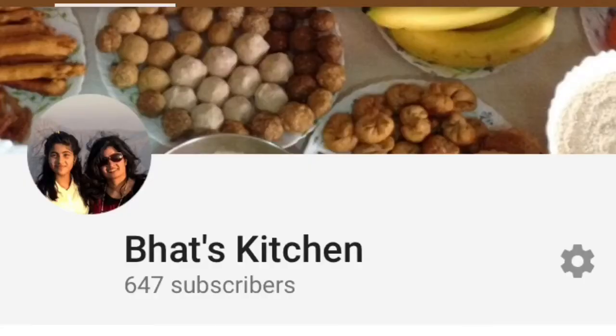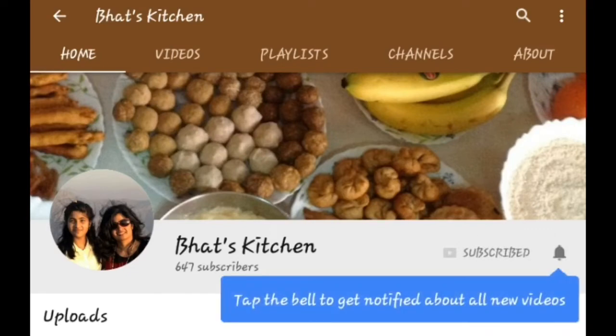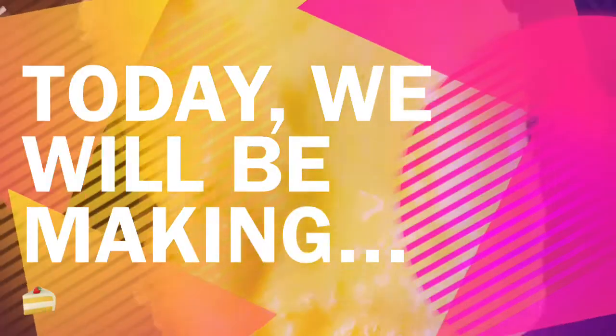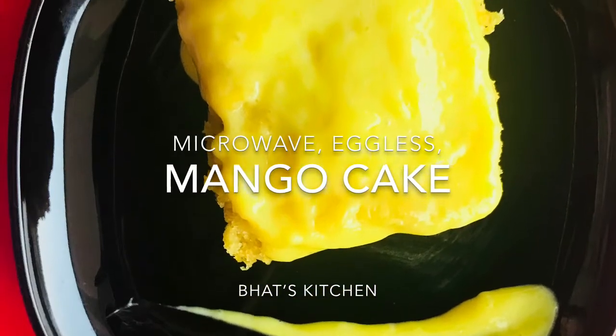Hey guys, welcome to Bud's Kitchen! Don't forget to click the red subscribe button and hit the bell icon to get notified about all our new videos. Today we'll be making microwave eggless mango cake.